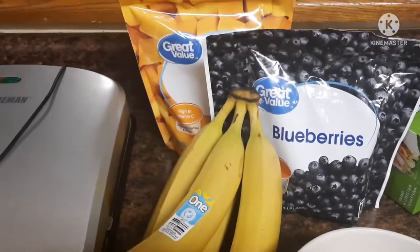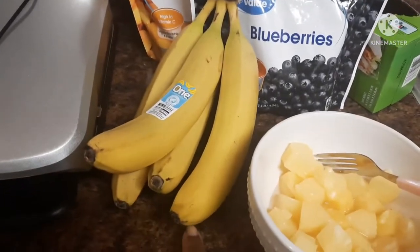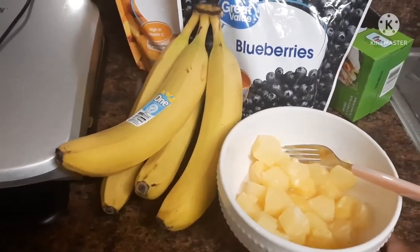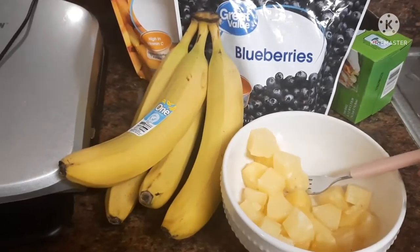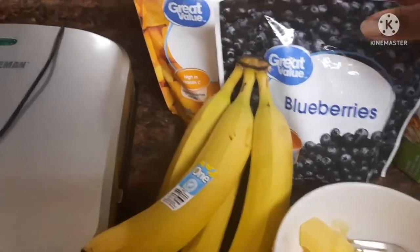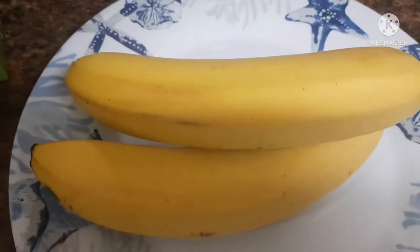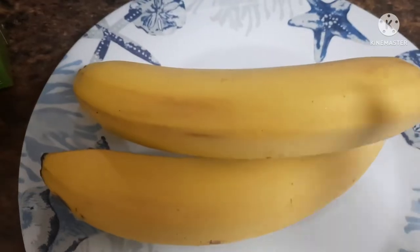So these are the fruits I'm going to be working with. I'm going to cut up some bananas because we're making some smoothie bags. This is actually canned pineapple, but if you have frozen or fresh that's even better. I also got blueberries and some mango chunks. First, let's cut these bananas.